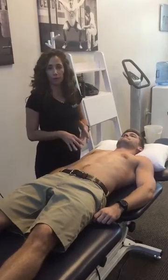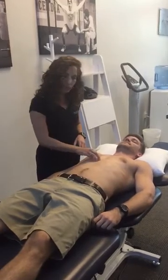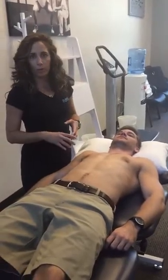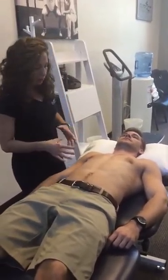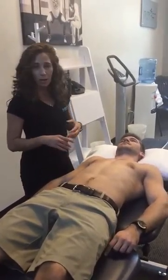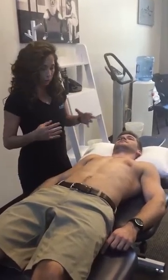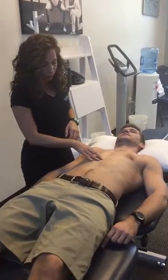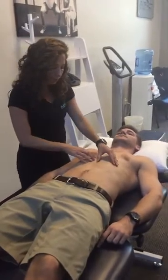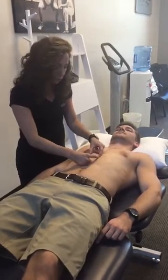We're going to talk about rectus diastasis and how to test for it. Rectus diastasis is a separation of the linea alba, and we know a lot about it with antepartum women. What we don't talk about as much is other populations — men or women who have gone through significant weight gain or weight loss, which can cause that abdominal separation. It also happens in people who do a lot of weightlifting. When this occurs, that separation becomes wider.